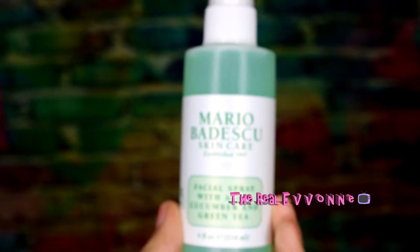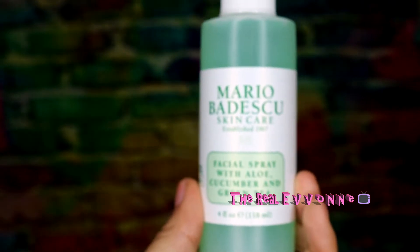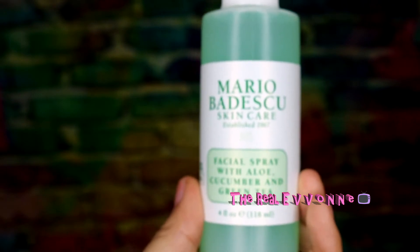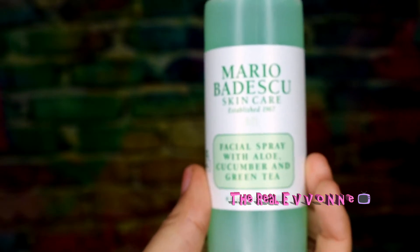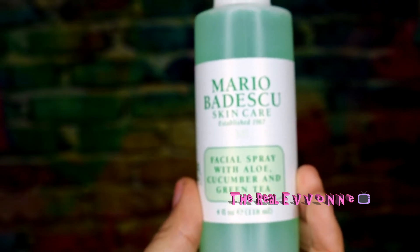Hello y'all, welcome back to the Real Yvonne. I just want to do a quick video sharing my opinion on this Mario Bedescu skincare — it's a facial spray which has aloe, cucumber, and green tea in it.